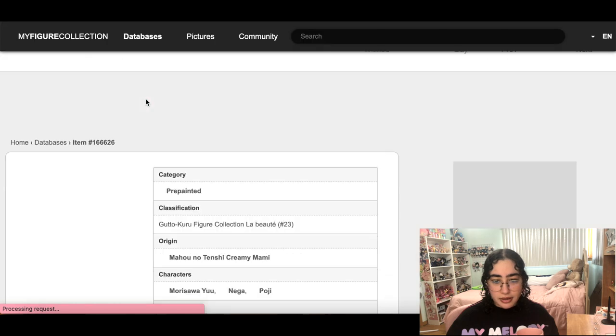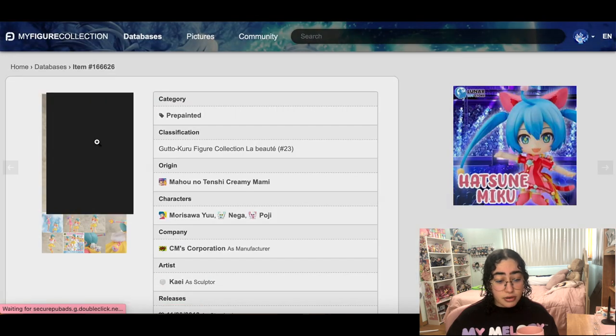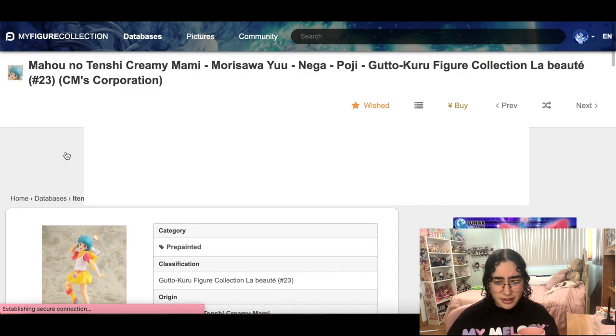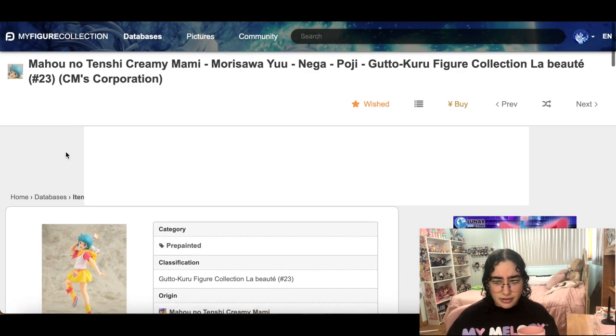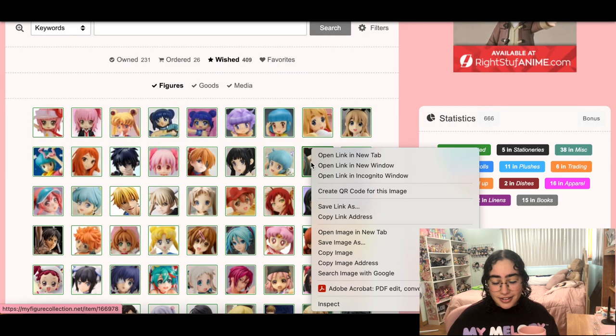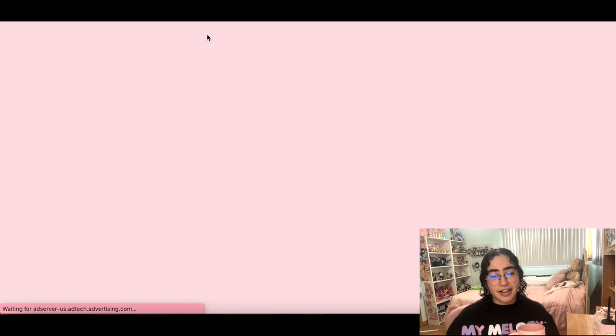A lot of these are magical girl ones — I had a whole attachment phase. This one is really cute, I do want it. I'm not taking that out. It's a scale figure — interesting, though there's like a big seam line on her.